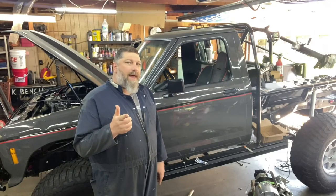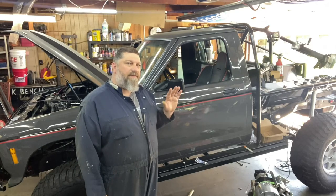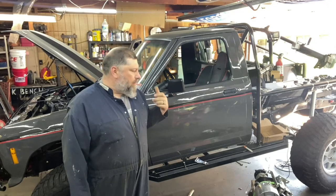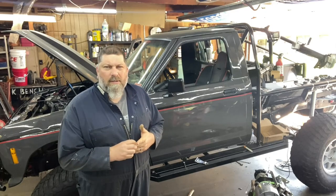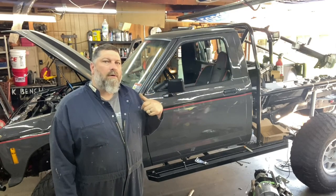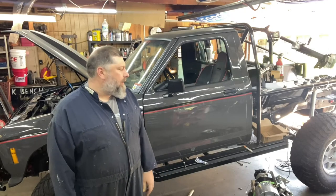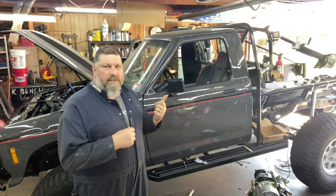Welcome back. We're ready to jump into hopefully the final part of the Northwest Fab doubler install on the Truggy here. This would be part 24 of the Truggy build. We got the C4 already in the truck — cross members all done, everything turned out pretty good. Very happy. Let's get into this.